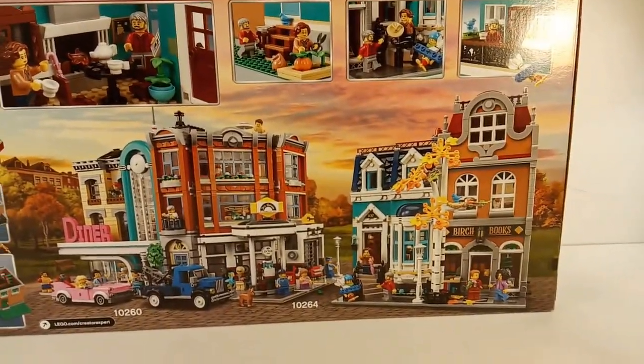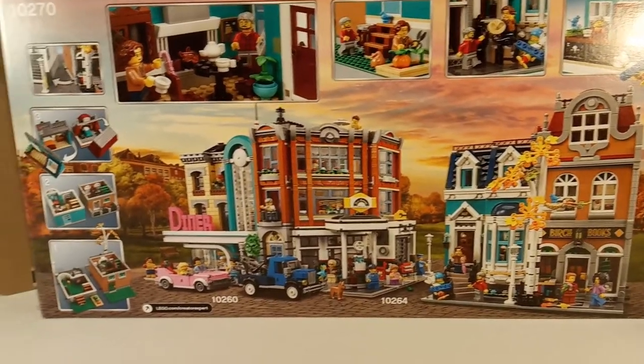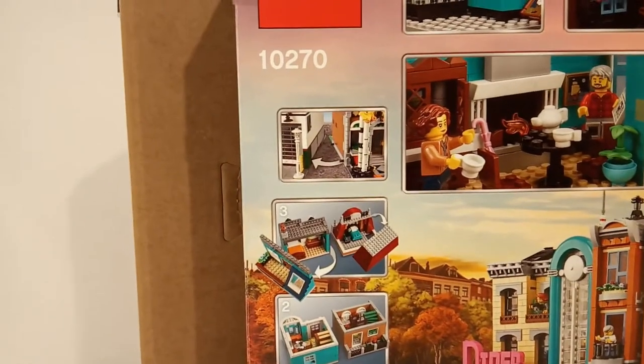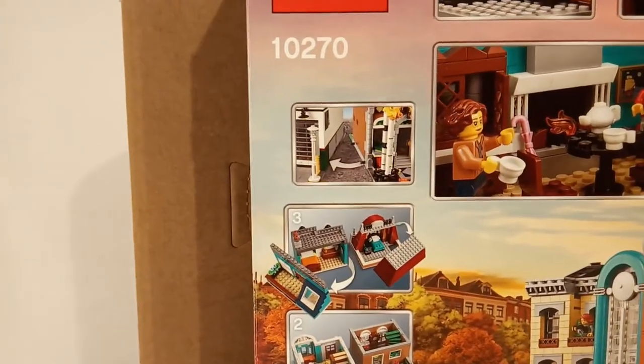Over here you can see the bookshop next to the Corner Garage and the Downtown Diner. At the left you can see that you can attach the set to other modular buildings using the Technic pins.